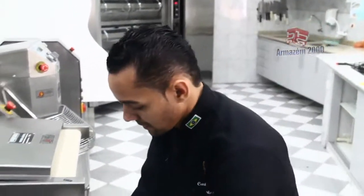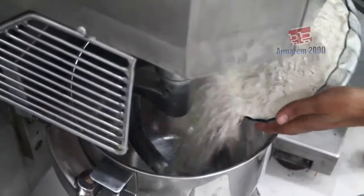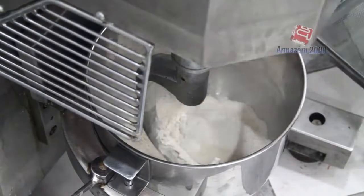Let's start the batement of Pão de Azeitona Folheado. Let's add all the dry ingredients: farinha de trigo, sal, reforço, fermento.